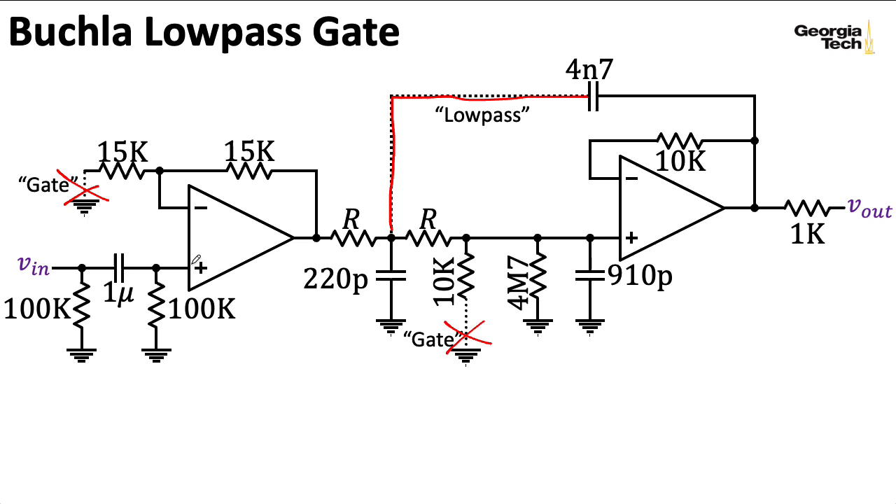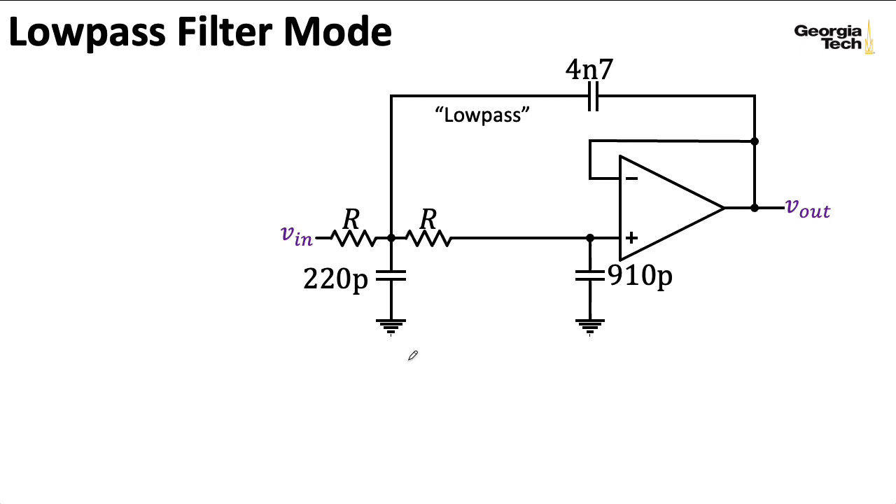This is almost a Sallen-Key filter, and I could apply all of our Sallen-Key formulas to it if I were to ignore this 220-picofarad capacitor. Is it valid to do that? Well, probably not. To analyze the circuit properly, you would have to work out the transfer function including this capacitor.